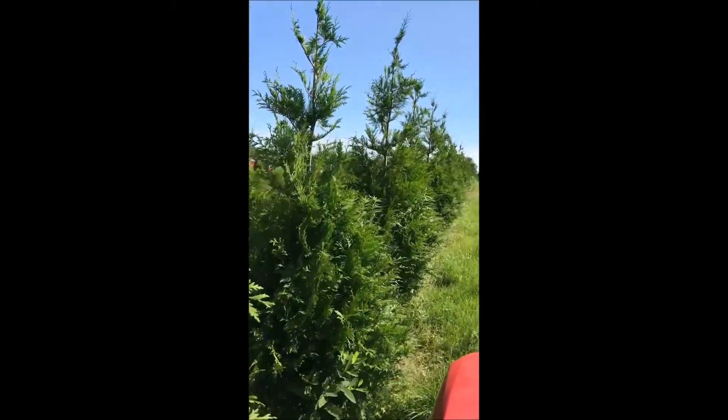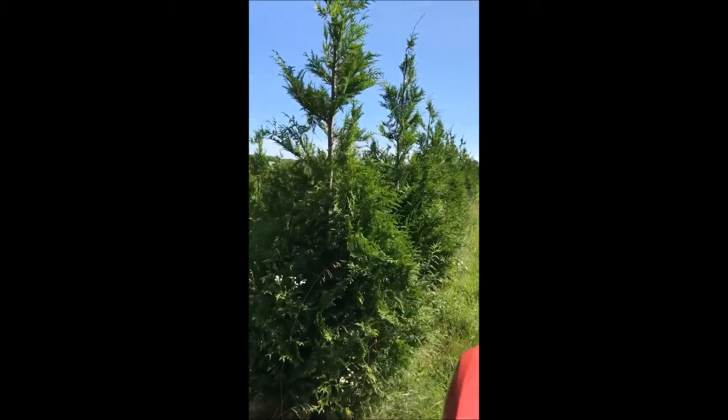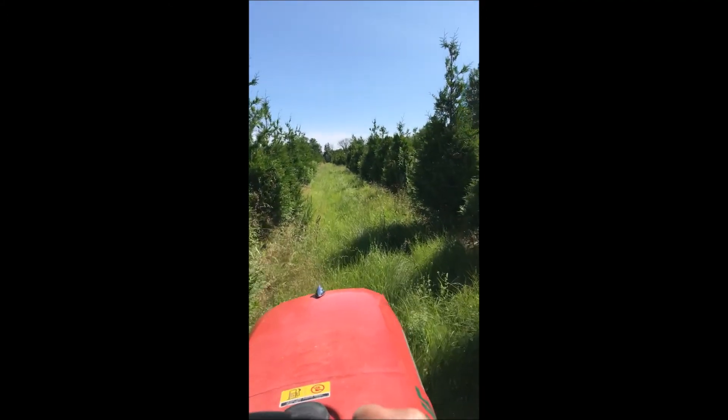They will rub it if it's a small one — like a three, four, or five foot one. But when you get bigger ones like these that are six, seven, or eight foot tall, deer pretty much leave them alone, unless you have a large deer population.